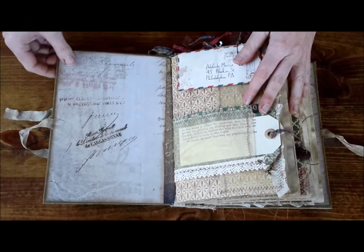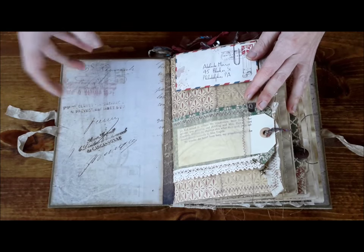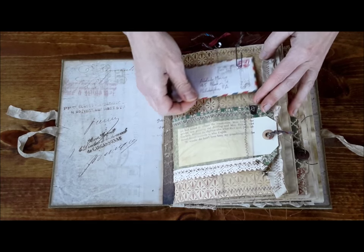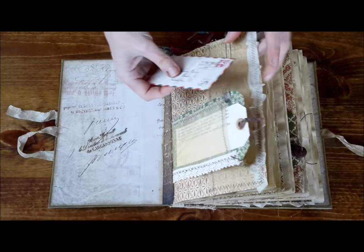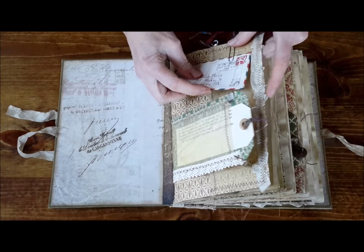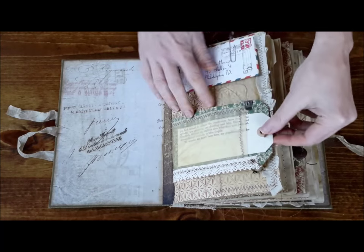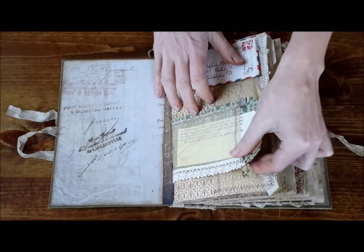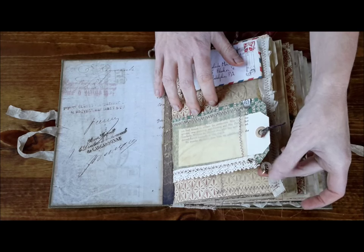On the inside, we have this beautiful script kind of collage paper. We have one of the love letters inside the airmail envelope. These are so cute — I'm going to be putting these in a digital kit soon. There's a little peekaboo pocket with a tag and a metal clip, and here is a little garment clip with a button and a little star dangle.